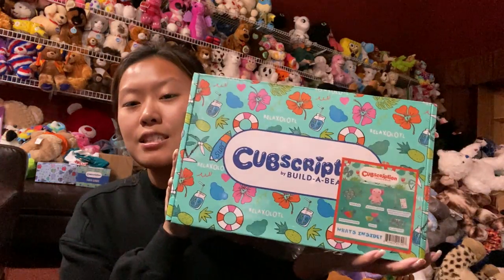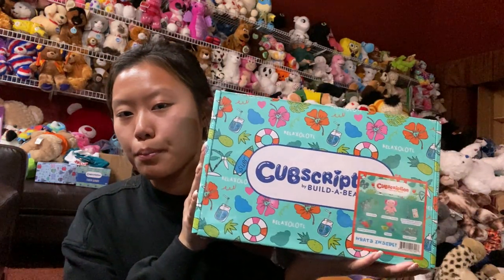Hi guys, I'm back with another video. I know this is late — I actually got this box a while ago but completely forgot to make a video about it. So we're doing a video about it now. Anyway, this is the summer Cubscription box from Build-A-Bear.